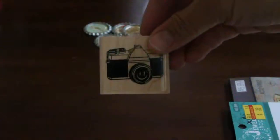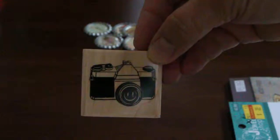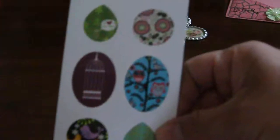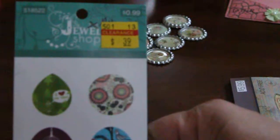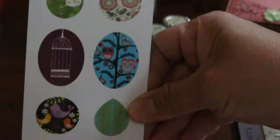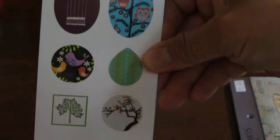Then I bought a camera stamp and this is $2.39 — I used my 40% off coupon on that. And then this is from the jewelry shop, it's clearance for 39 cents — there are images for jewelry that you can make.